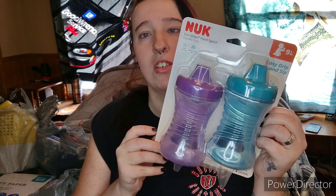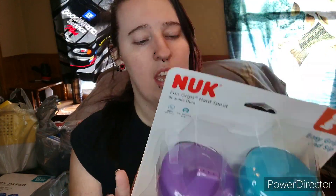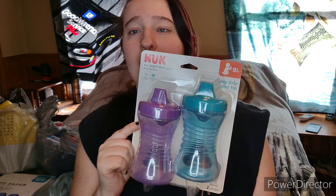The first bag right here — I bought the kids some new night cups and some cups for the car. The first pack is the Nuk brand, the nine-month style cups. I figured these would be better for nighttime because they're bigger. Obviously the purple is hers and the blue is his.